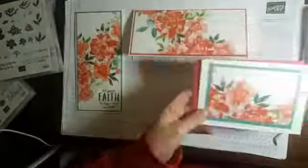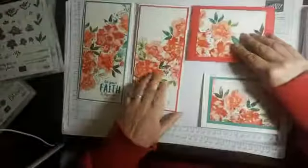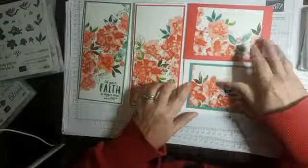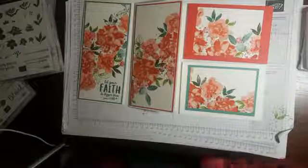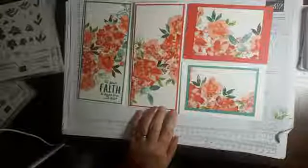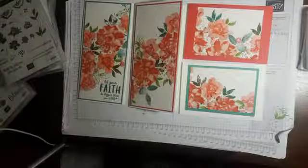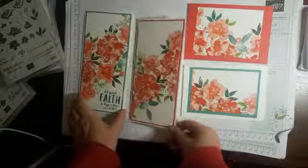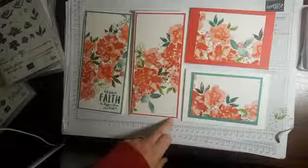I'm just going to bone folder that to flatten it, and then I'm going to write that one later and send it to the recipient. So we have two DLs and two C6s — four cards from a one sheet wonder. Using Poppy Parade, Blushing Bride, Just Jade, Granny Apple Green, Mossy Meadow, and all things Fabulous and Wild Rose. Hopefully you have enjoyed that, and I look forward to seeing you again very soon. Thank you very much for joining me. Take care, speak to you soon, bye-bye.